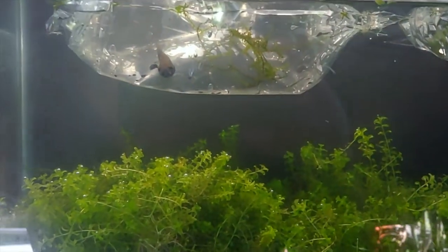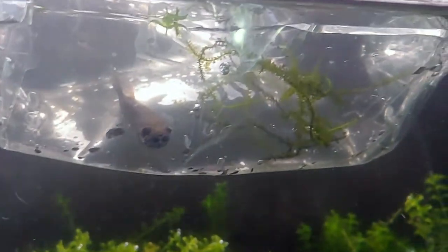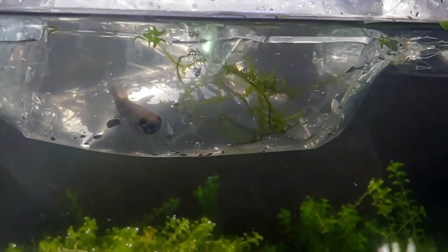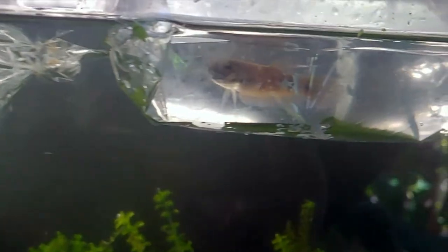Got them acclimating in the tank they're gonna go in — pretty lively. I think that's the male. She gave me some kind of moss too, so thanks Priscilla. Priscilla also has a channel; I'll link her channel in the description below. You should check her out — she's a really good artist that draws fish.